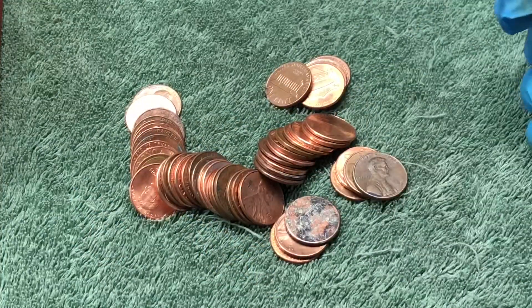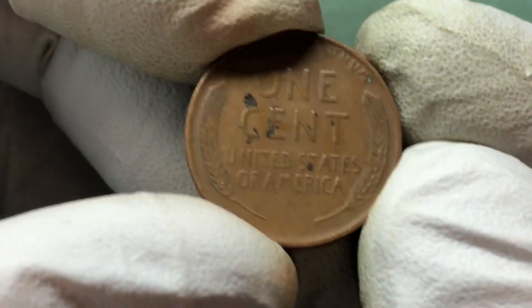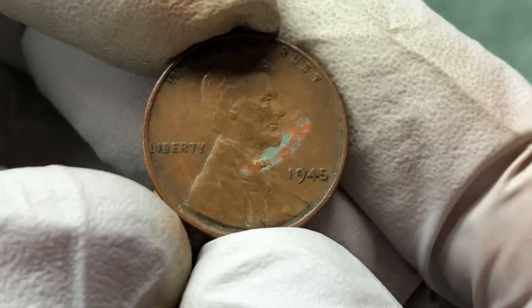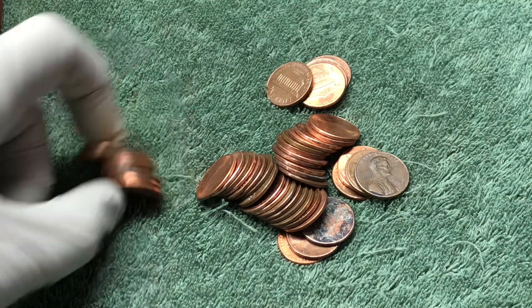This was happening while we were looking at that 48 S — a roll was dumped out and a wheat penny was visible. 1945 Philadelphia. Hopefully there'll be some more in there.